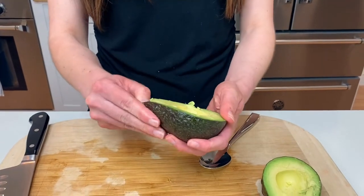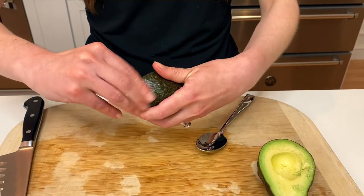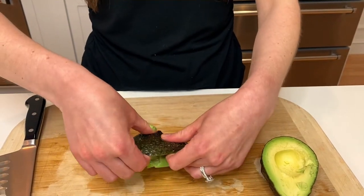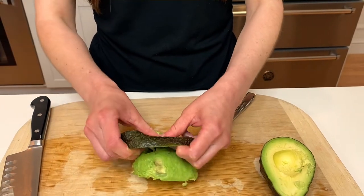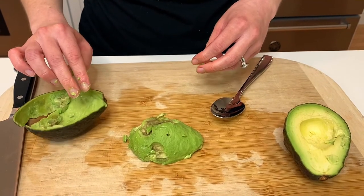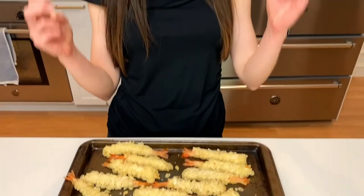Check this out on tastefullygrace.com — you won't regret it. You can peel your avocado from the outside, kind of loosening it, and then peel it just like this. You can get the shrimp right in the freezer section of your local grocery store — it saves so much time and you don't have to batter your own shrimpies.